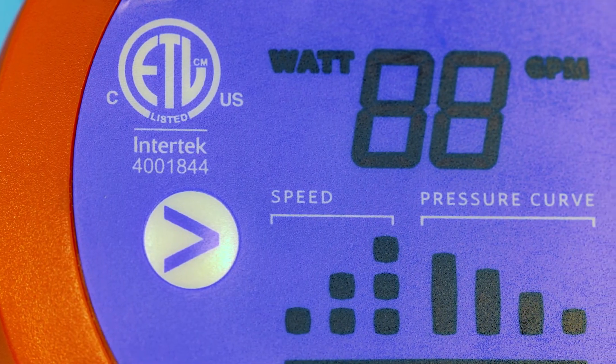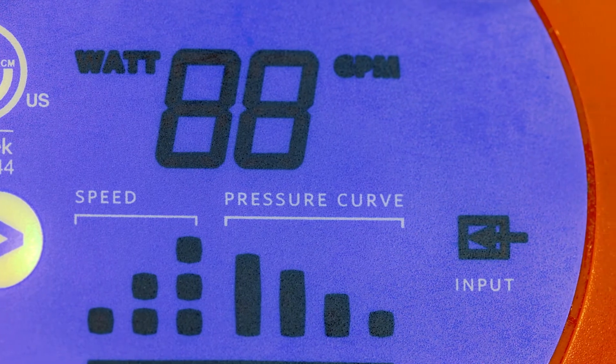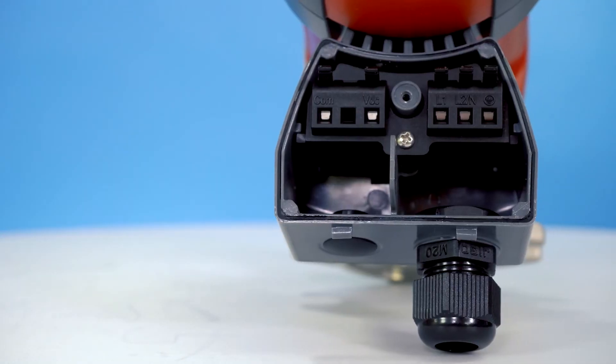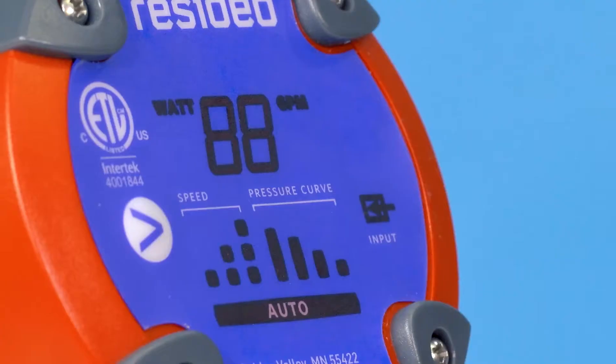The PCVF ECM features a digital display that flashes between flow rate and wattage consumption. There are four different variable curve settings, three fixed speed settings, and auto adaption.